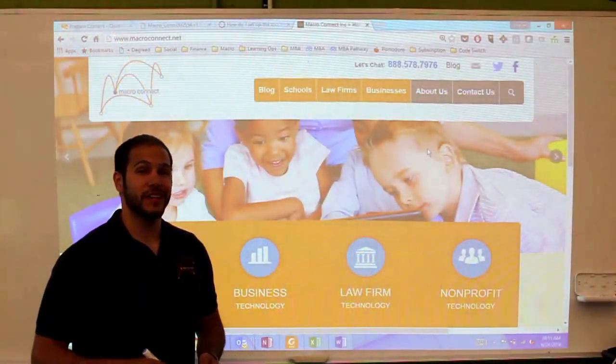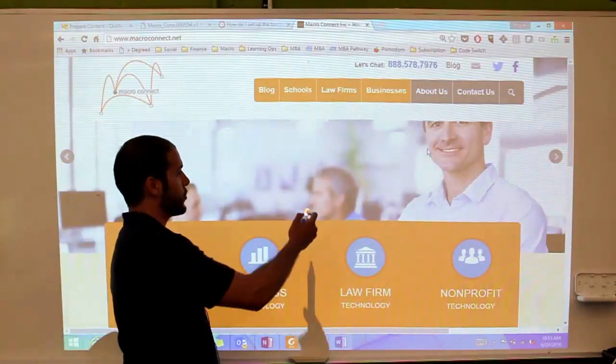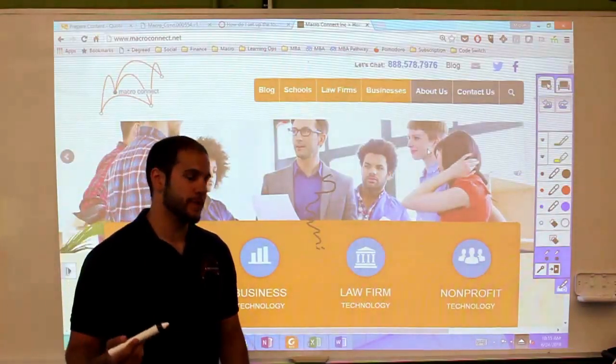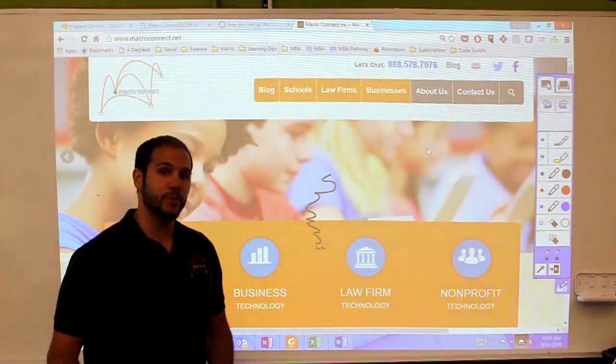Sometimes you'll touch in one place on the screen, and the pen or your mouse will show up in a completely different place. For example, I'm clicking right here, and you can see it's writing a couple inches to the right of where my pen is actually touching on the board. So this is an instance where we need to actually calibrate the whiteboard.